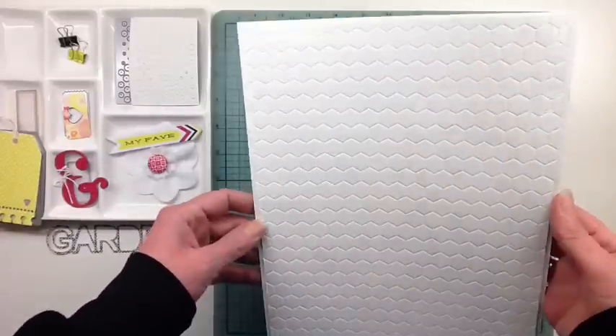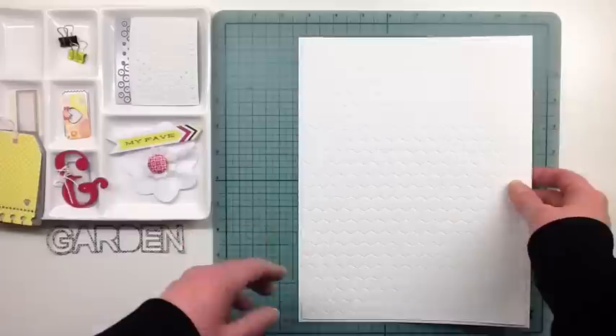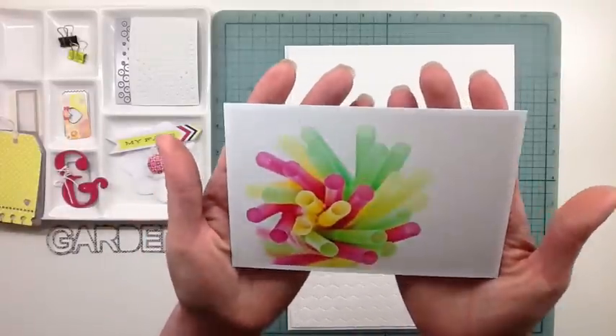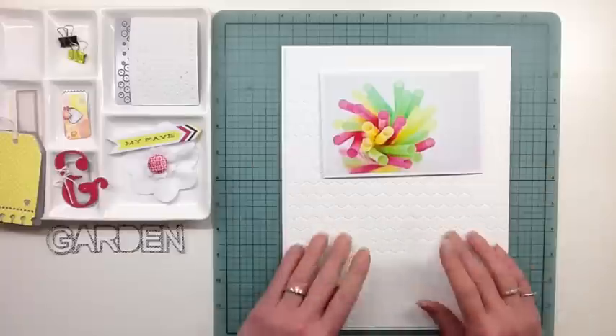Hello everybody, welcome back. I've got another 8.5x11 layout. I embossed my background piece of white cardstock with my honeycomb embossing folder.